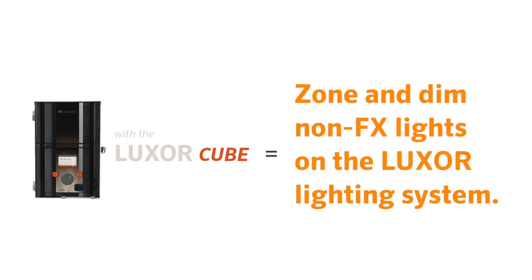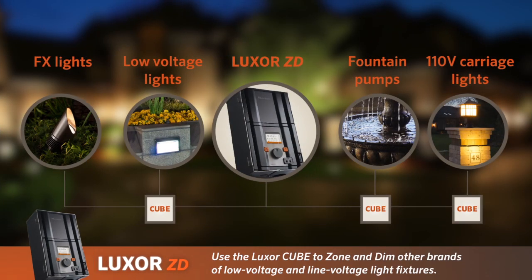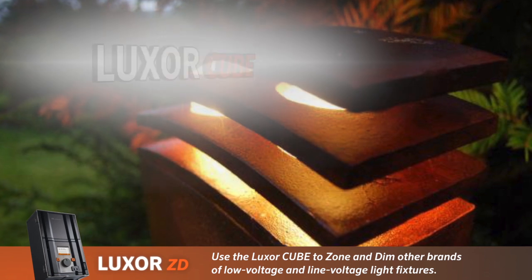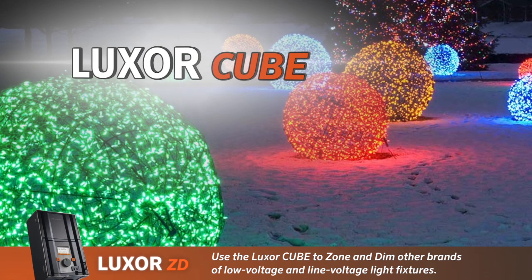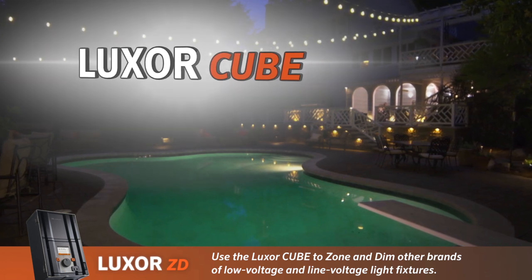FX Luminaire developed the Cube so that consumers are not limited to the FX brand of fixtures. Many times the landscape lighting design is tied to a particular fixture style the homeowner or designer prefers. With the Cube, Luxor can now control, zone, and dim those fixtures along with low voltage or high voltage fixture lights from other manufacturers.